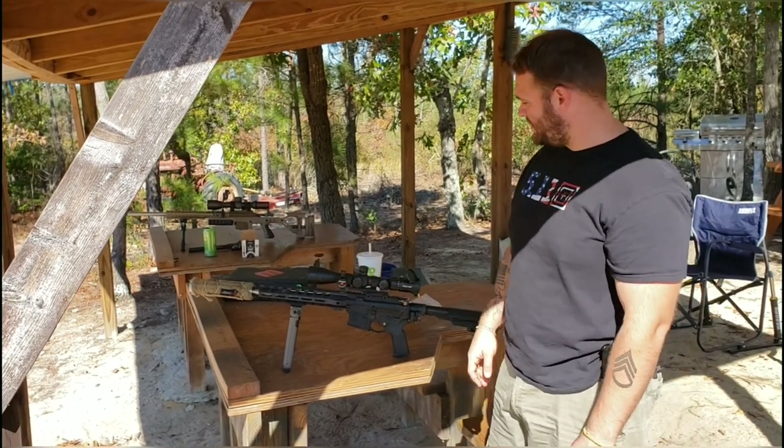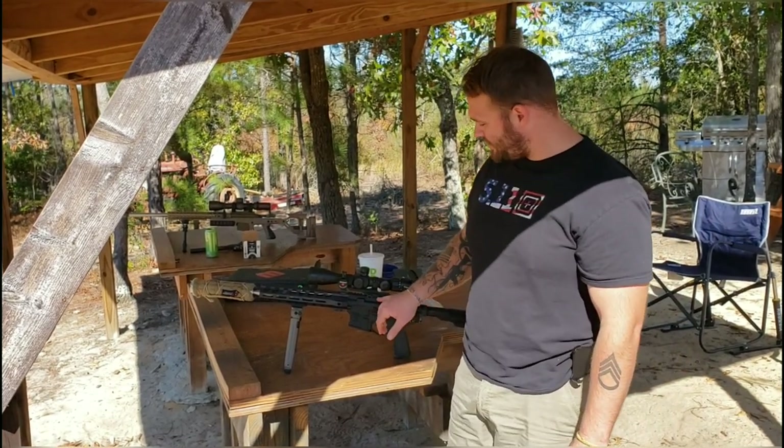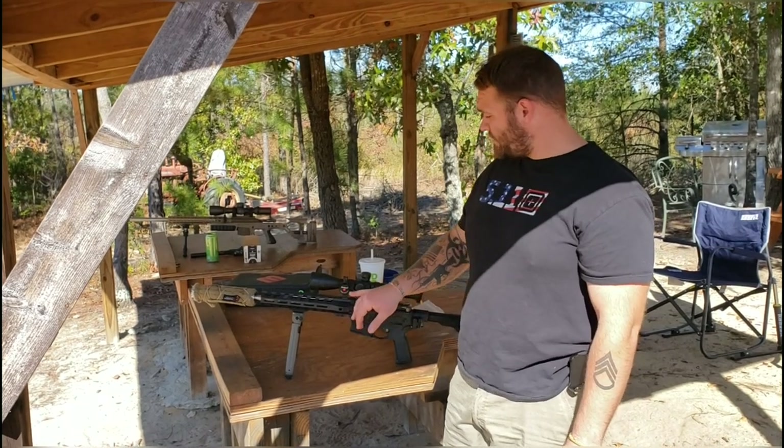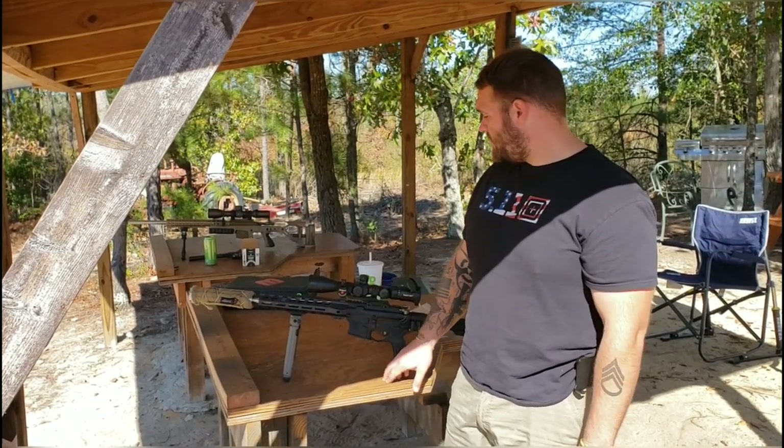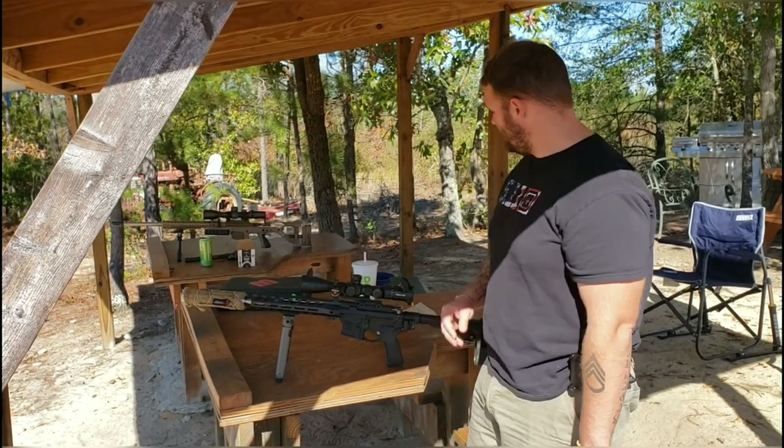I'm a little hungover guys, sorry. And the scope is sitting on a Primary Arms mount, and I also have a bubble level and cosine indicator on it.